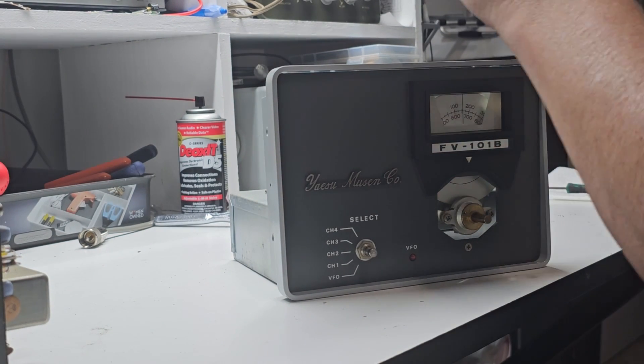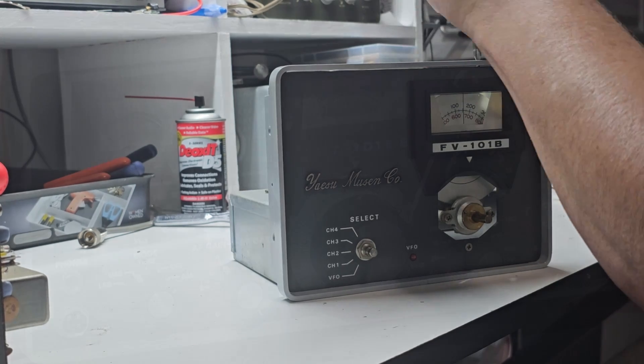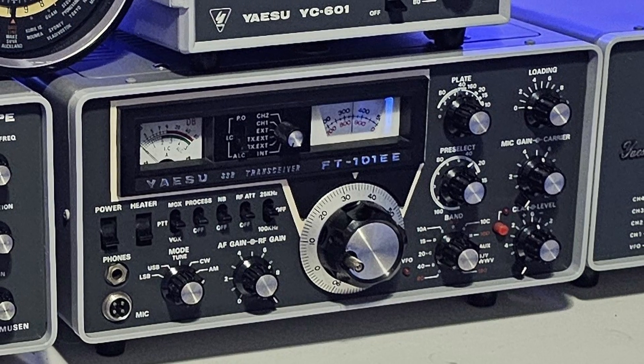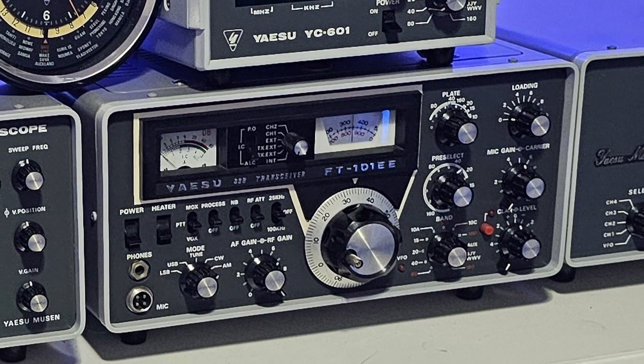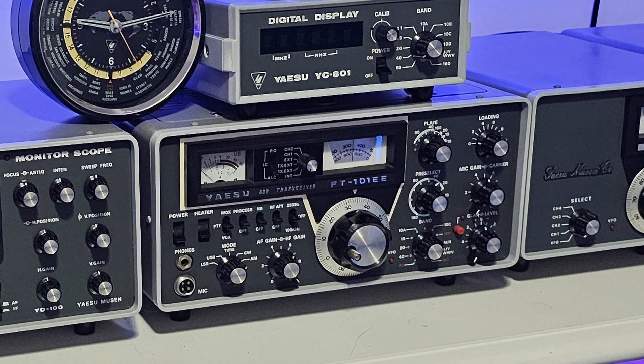Now we can reassemble our freshly painted Yaesu FT-101. And there you have it — your FT-101 looks as good as new, ready for action. Thanks for watching and don't forget to like, subscribe, and hit that notification bell for more exciting projects.